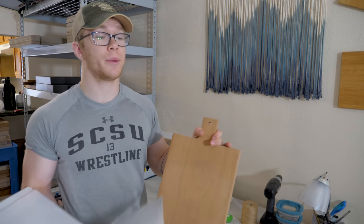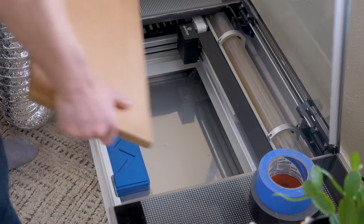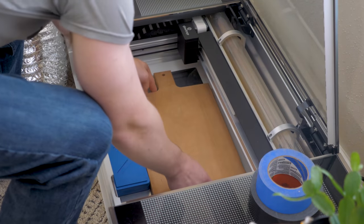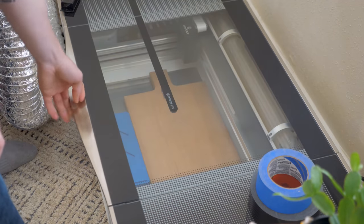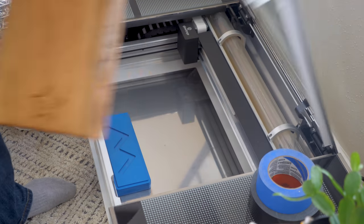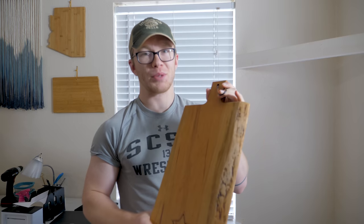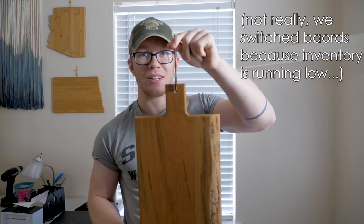So now we get to take this board and put it in the Glowforge and put the desired engraving on it. Eleven minutes later — just like magic, the Glowforge engraved it, finished the board, and tied this piece to the leather thing. So now it is time to start the packaging process.